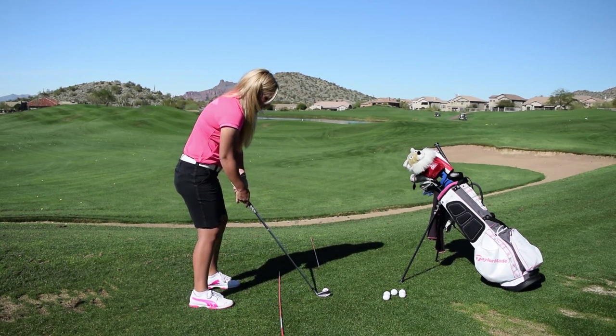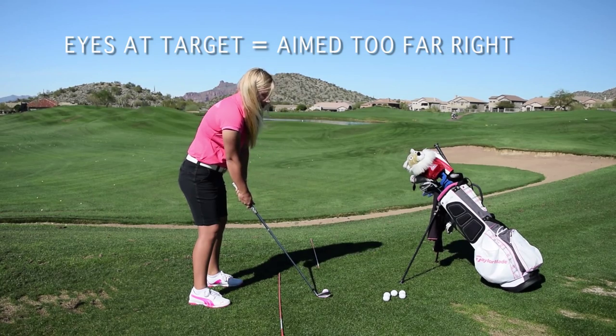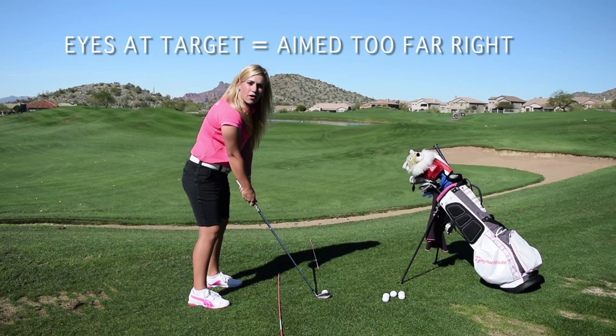Not aimed right at the target. If I move my eyes to where they look like they're aimed at my target, now I'm actually aimed way far to the right.